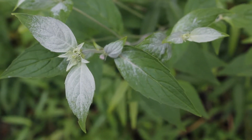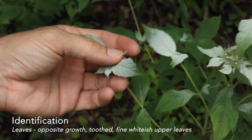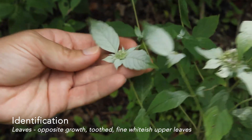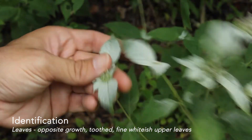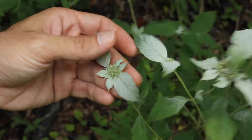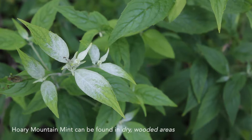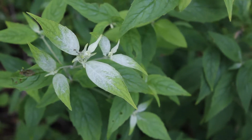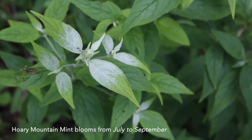The leaf arrangement is opposite, like in most mints. The leaves are toothed and have short petioles, and the culminating leaves are whitish due to fine whitish hairs that are on them. You'll find this plant in dry woods, and it's going to flower in July through September depending on your zone.